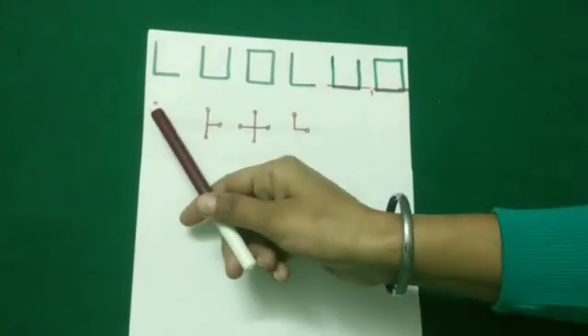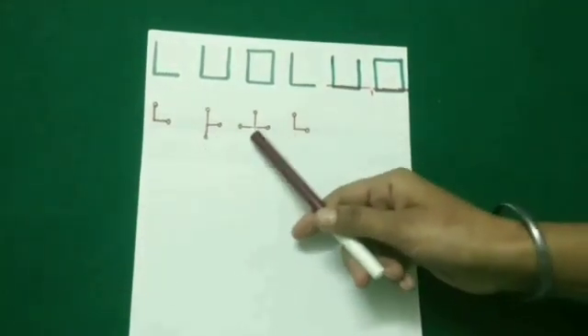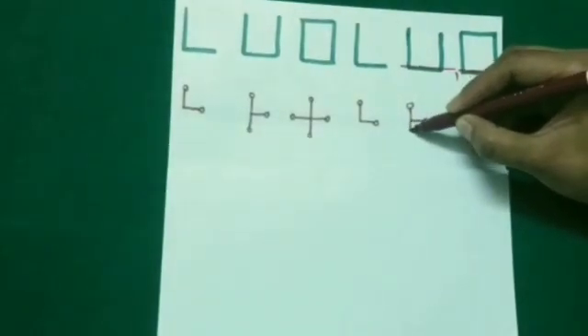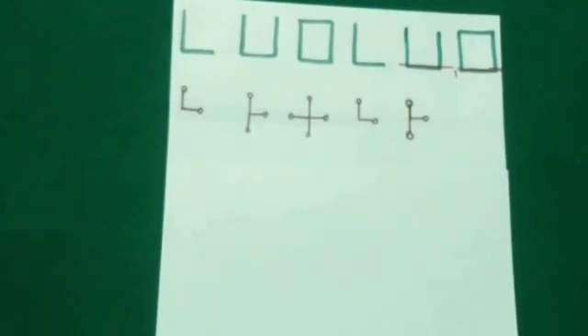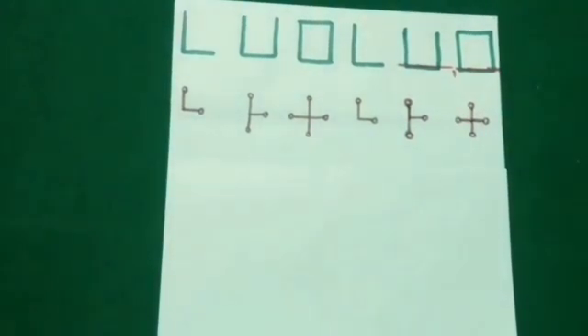Students, here we have a sequence of lines with a small circle at the end of each line. Every time a line has been added in a clockwise direction. From here, this sequence is starting again. So we will draw a small line in the clockwise direction with a small circle at its end. Again, we will see the given sequence and draw a line in the clockwise direction with a circle at its end to complete this pattern.